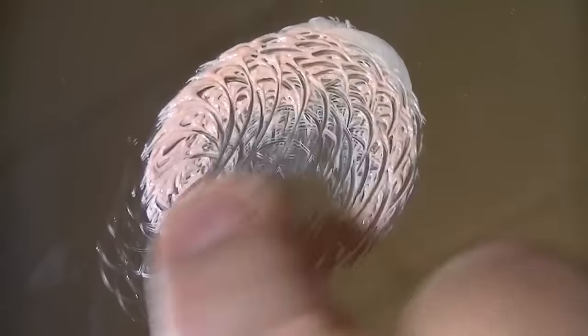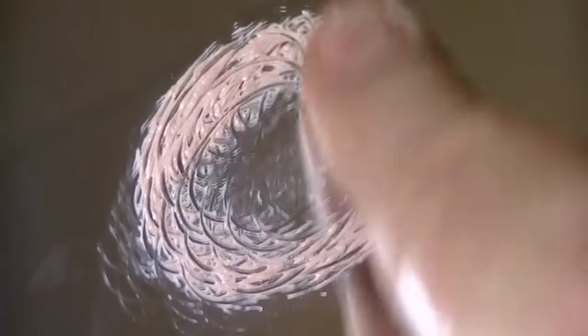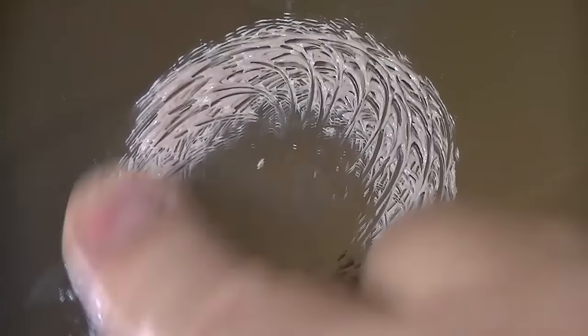We want to see that polish start to turn gray, because by it turning gray, it's letting us know that it's actually removing metal. We don't want to remove a lot — we just want to remove enough to polish the ends, polish the tops of these blades.